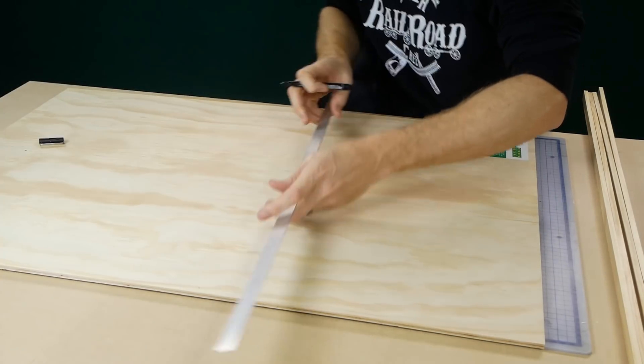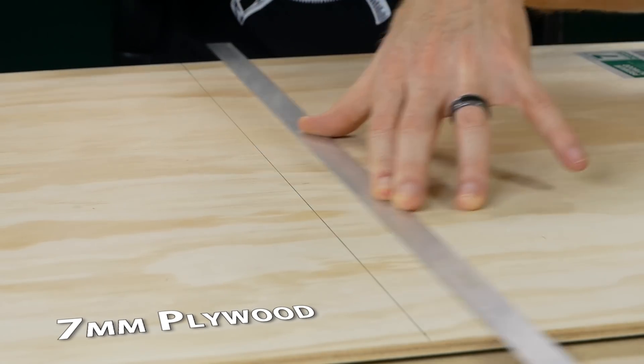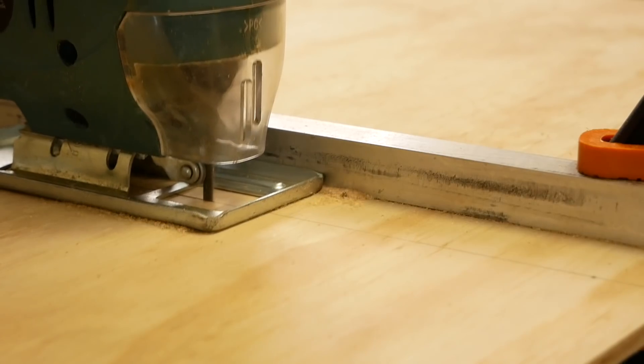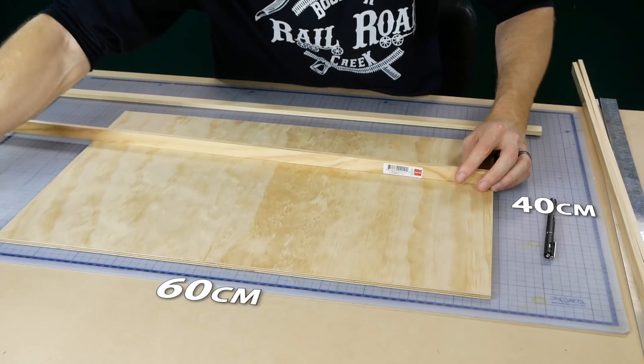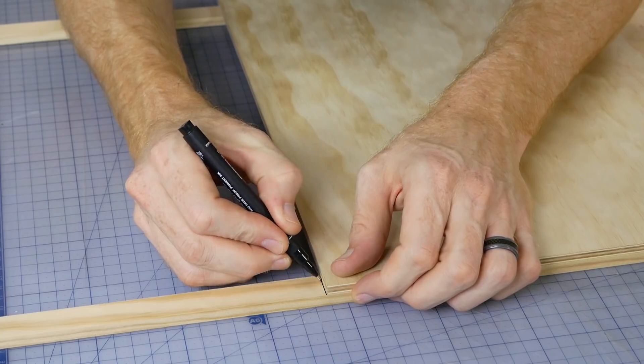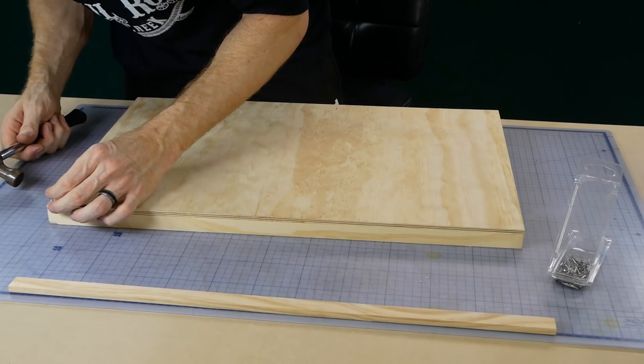All good dioramas start with a good base. For this model I decided to make the base using 7 millimeter plywood cut to the desired dimensions for the scene. It ended up measuring 40 centimeters wide by 60 centimeters long. To add some extra structural integrity and to help prevent the plywood from warping over time, strips of pine were glued and nailed to the underside of the plywood.